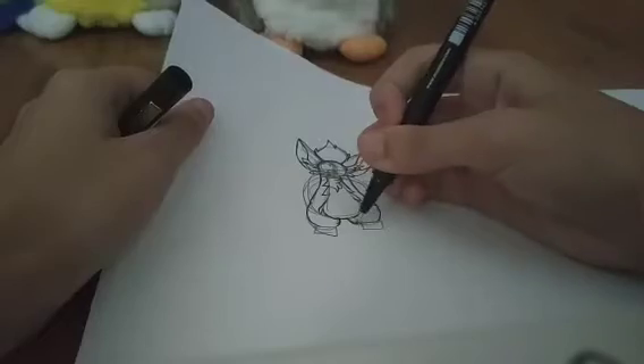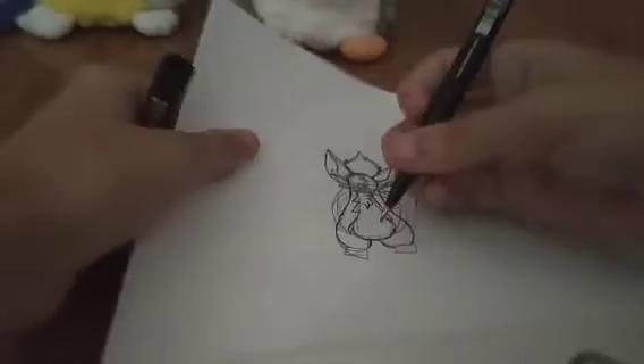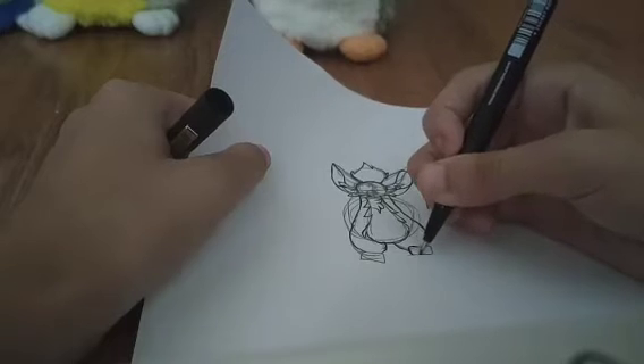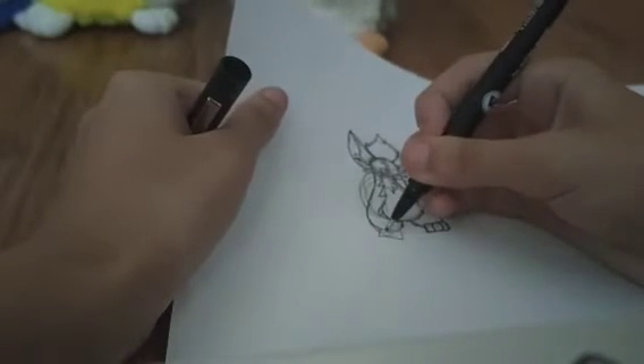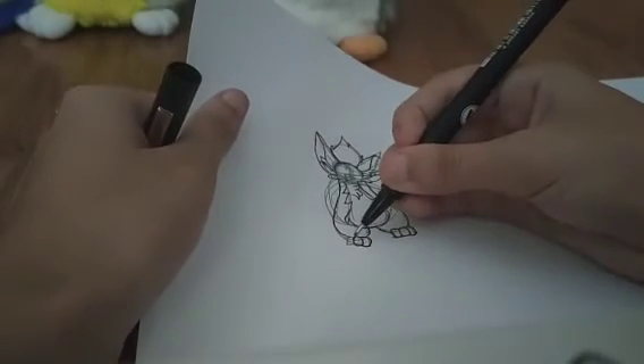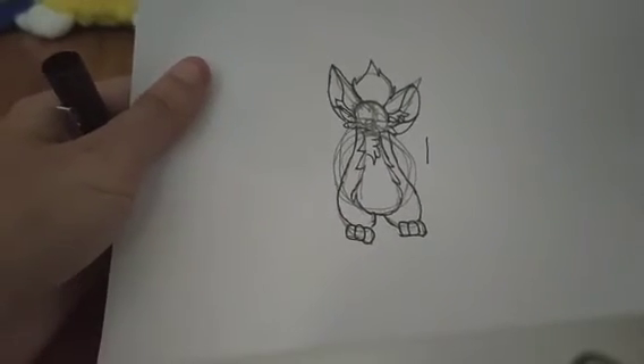Now just leave space for the paws. Around those brick shapes you drew, you're just gonna draw three toe beans, which are literally ovals. If you're a starter, you'll want to draw the middle one first, and then the other ones will be under the middle one so they won't overlap it. That's kind of the body done.